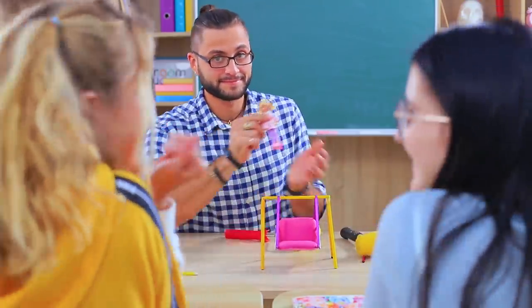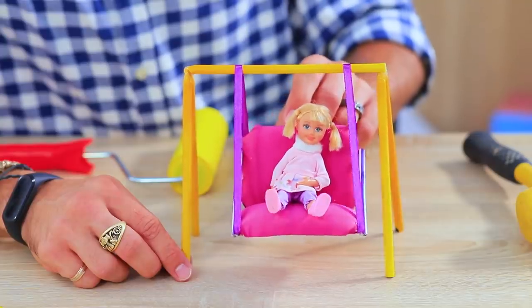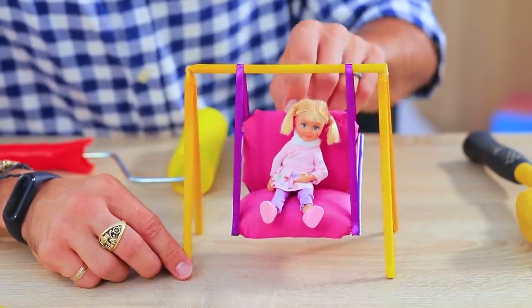Wow! What a cute swing! Let's try it! Perfect! Yay! Our dolls will have so much fun!